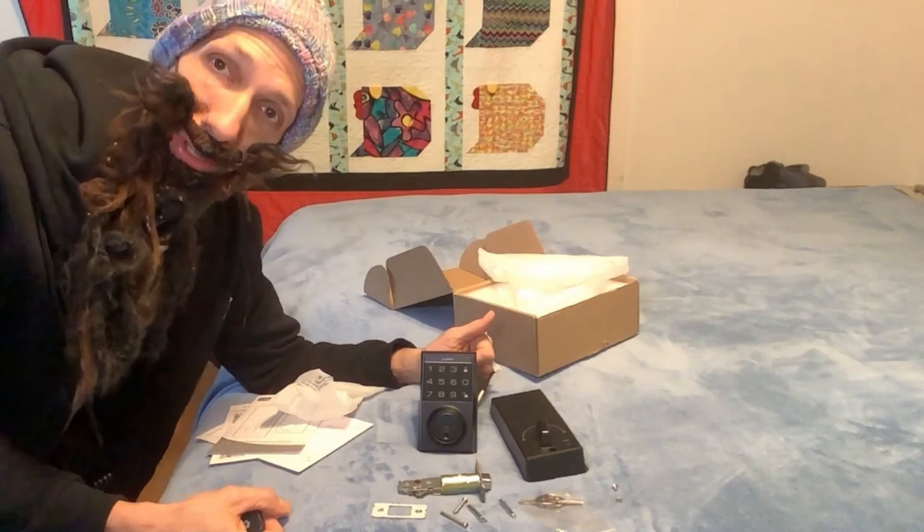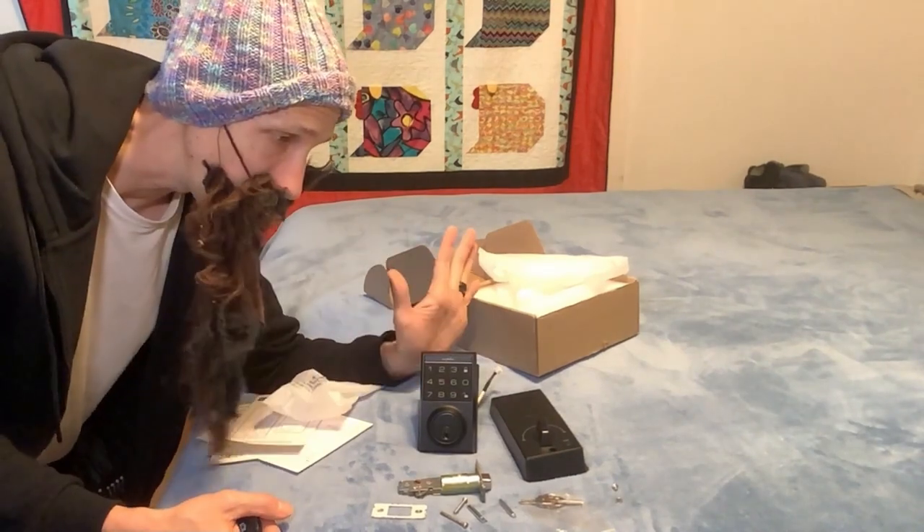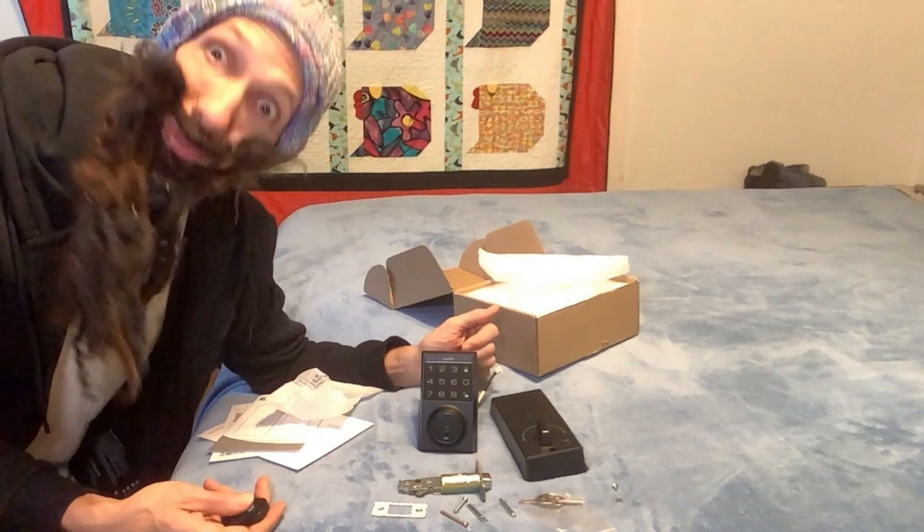There's the stuff. We're going to go ahead and do an install on this and try to demonstrate all the features of this bad boy here. We'll be back.